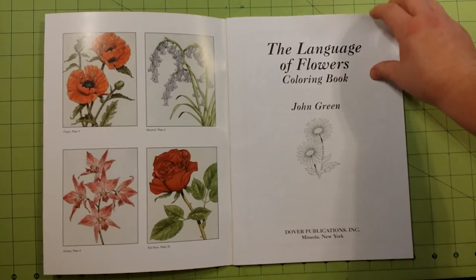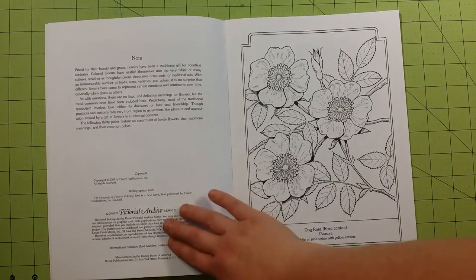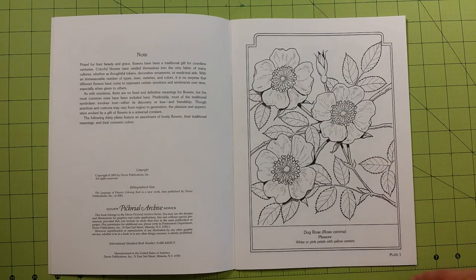Then it starts right into the coloring book. You have a little information page here — a note about what's in the book and information regarding copyright, publication, stuff like that. Each page will have the name of the flower, the Latin name of the flower, and what color the flowers are supposed to be.